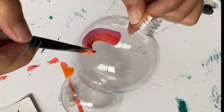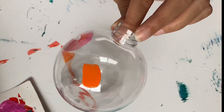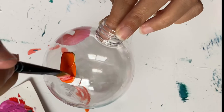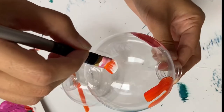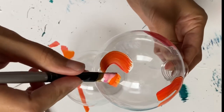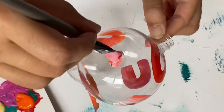You can really paint whatever you want on these baubles — it's completely up to you. I think this is a really good project for the family; you can get all the little ones together and give them something personal to do for Christmas. It's also a really good way to get creative and let some of your inhibitions go.